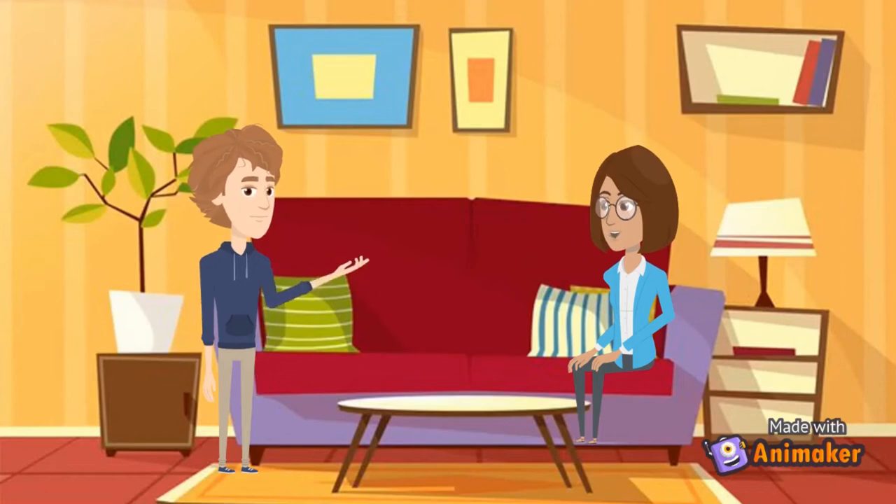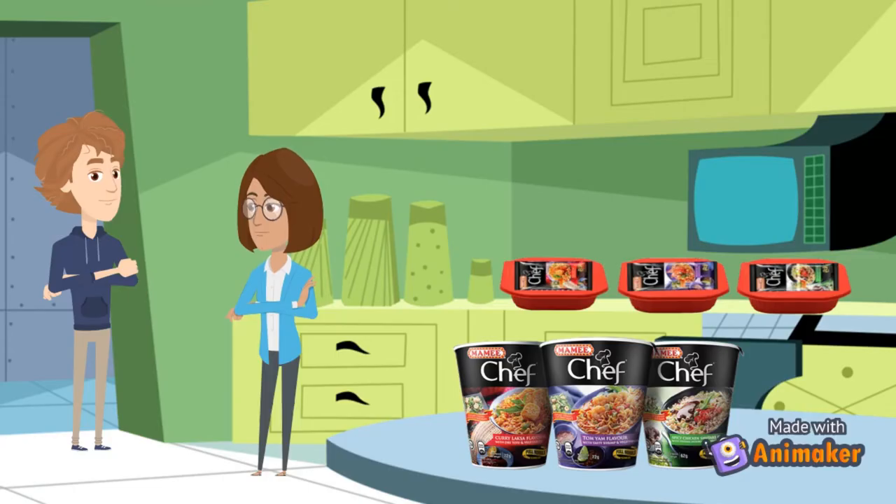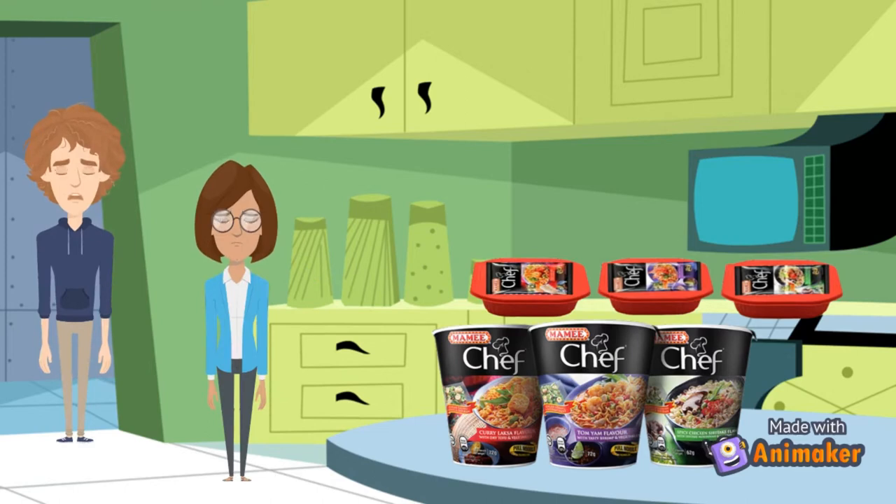Hey there, how are you? I am feeling hungry right now, maybe you can prepare some food to eat. That will be great, let's go and find some food. Hey look, there is Mommy Chef cup noodles on the table. Maybe I can eat those with just some hot water. Yes, this is a great idea, I should eat some too. But first let me get the hot water.